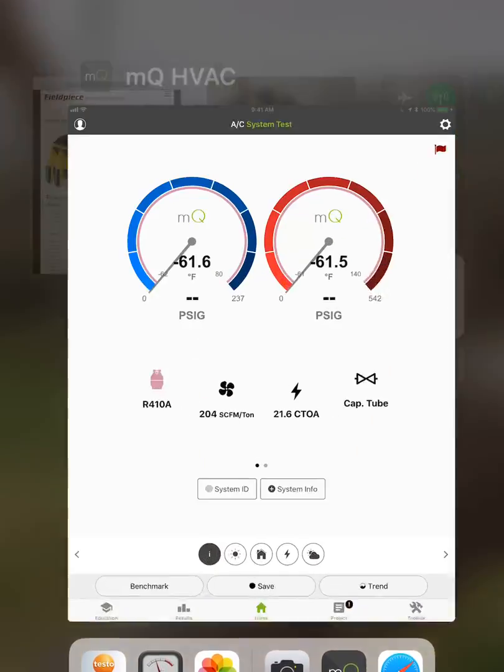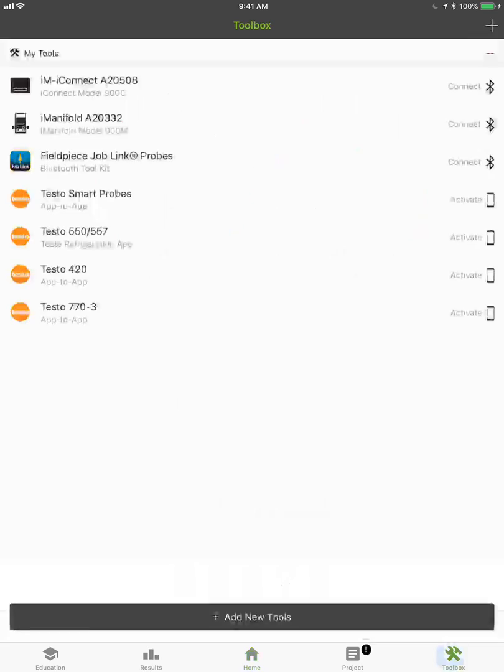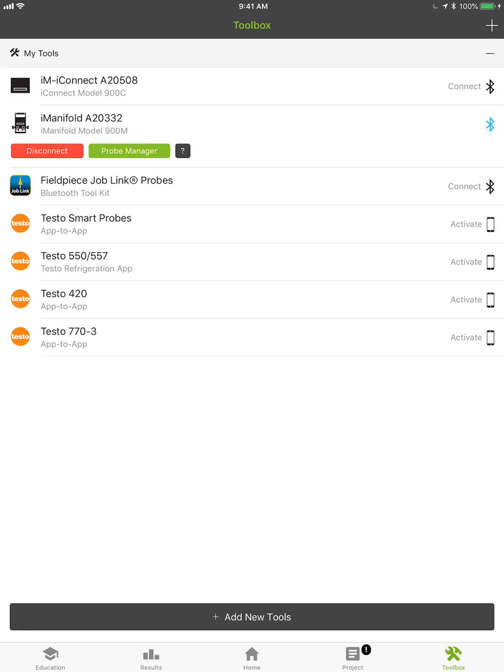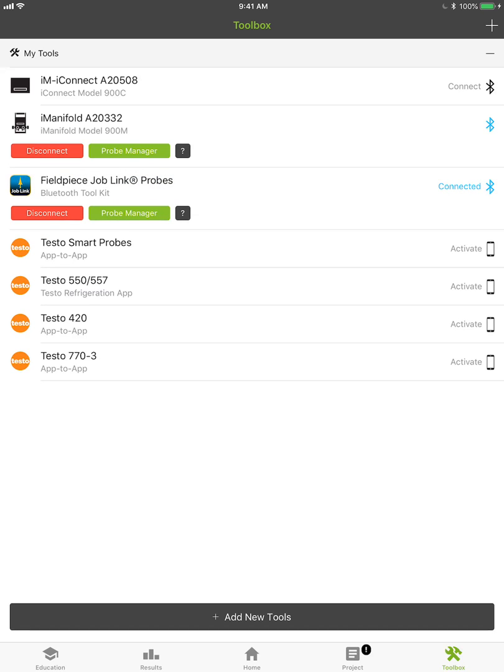I'm going to go back into MeasureQuick and just show you how to connect those. Literally all you do is go into your toolbox, connect to your I-manifold and you'll see it connect — we'll hear it come in — and then tap on Job Link probes. And that is it.